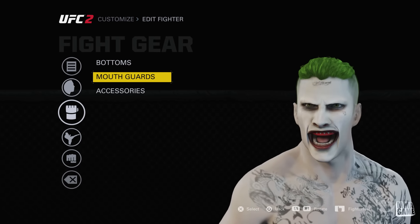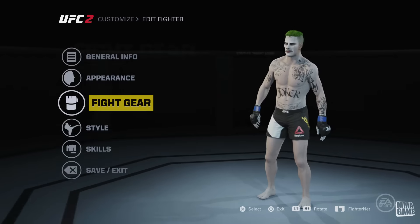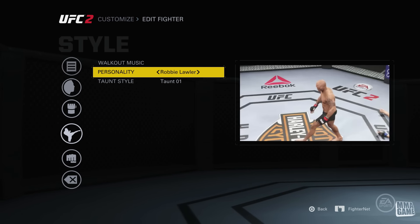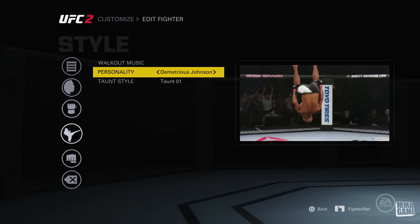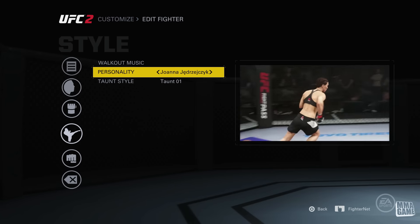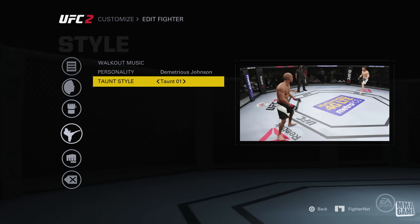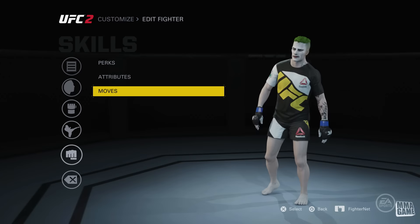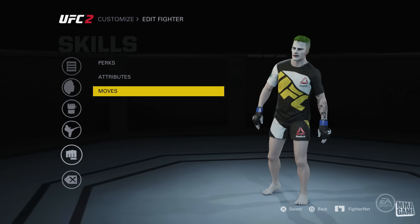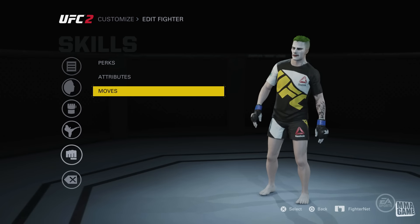For the fight gear, he has the fang mouth guard, muay thai shorts for the bottoms, and no accessories. For his style I had Robbie Lawler but I'm actually going to change that — I'll just use Mighty Mouse's style. The taunt style is taunt number one, where he can wave people in like Anderson Silva. Also make sure to create your fighter in Creative Fighter mode, not Ultimate Team, because otherwise you won't be able to use him in career mode and other modes.